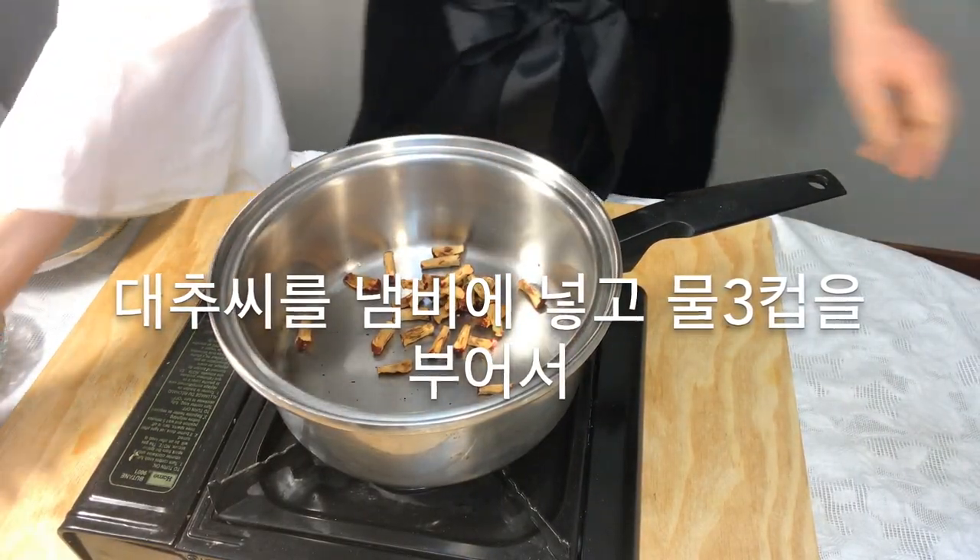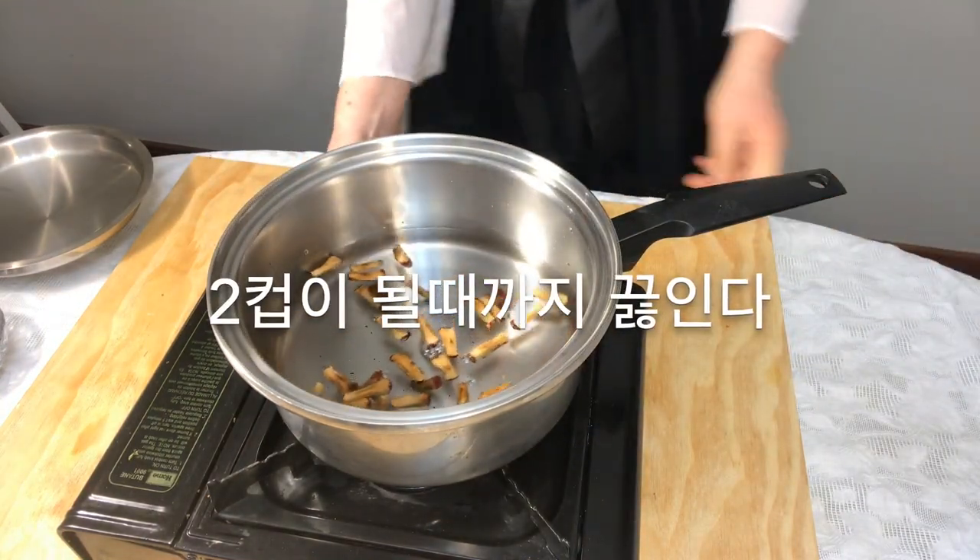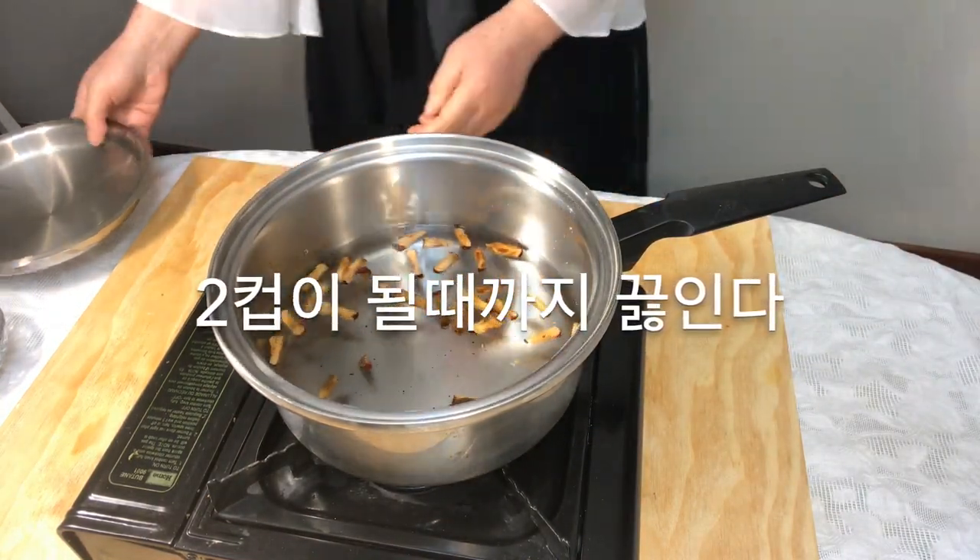Put the jujube seeds and 3 cups of water in a pot and boil until you have 2 cups of water remaining.